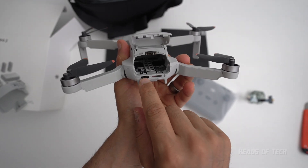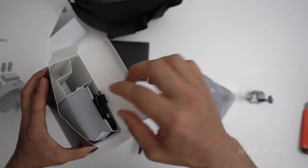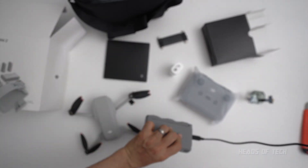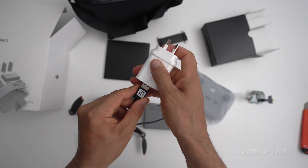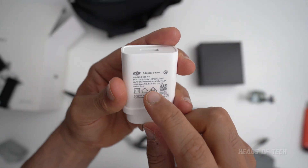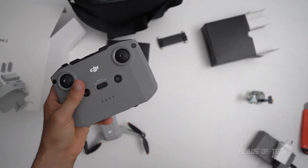You can charge straight from the back here. These are the accessories, and this is an Australian plug — made in China actually. There are all the different controller ends. I'm going to be using the USB-C end. The charger outputs five volts at three amps, nine volts at two amps, or twelve volts at 1.5 amps, so if you already have a similar charger you may not need it.